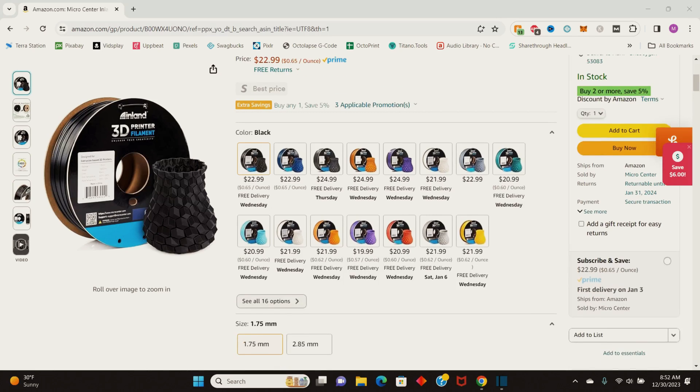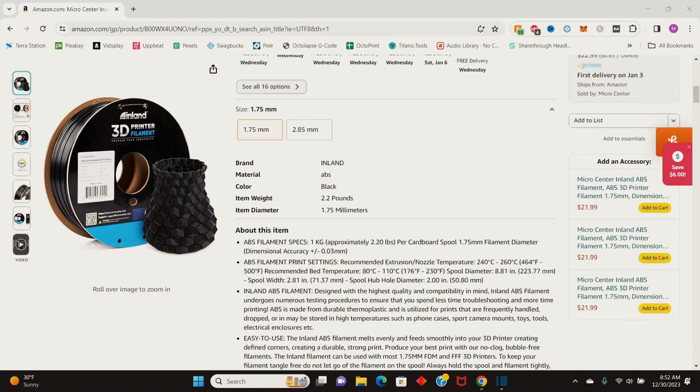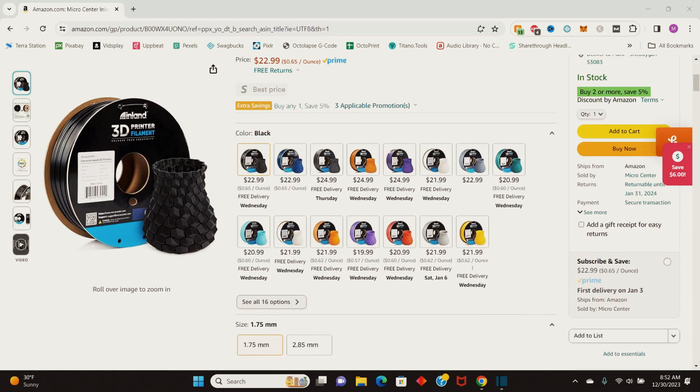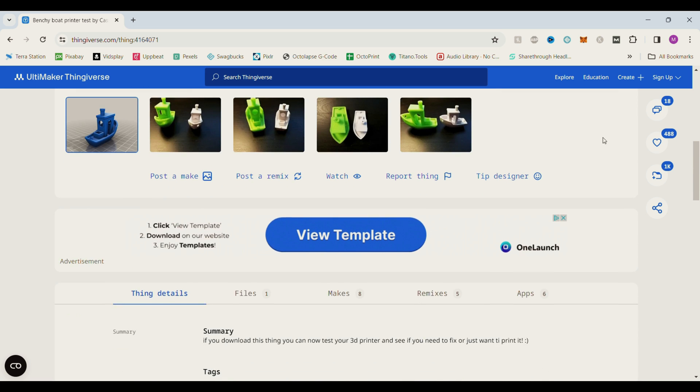I purchased some well-rated ABS off Amazon and we'll have a link in the description below for you to purchase it as well. Once I got the filament loaded into the printer I downloaded a simple benchy model off Thingiverse and printed it on my Ender 3 S1.